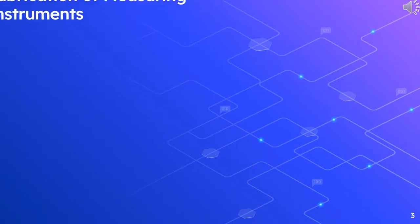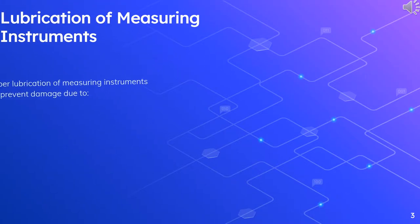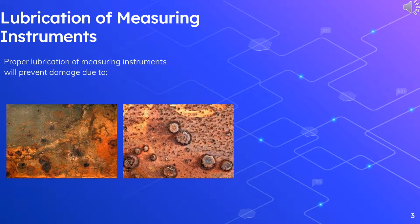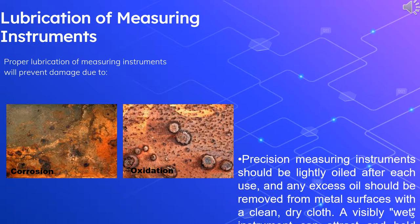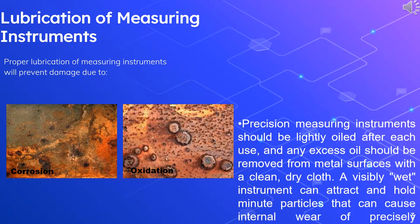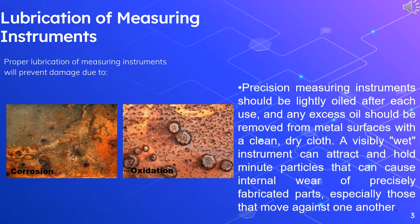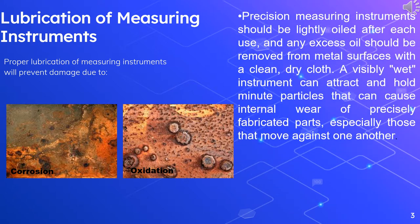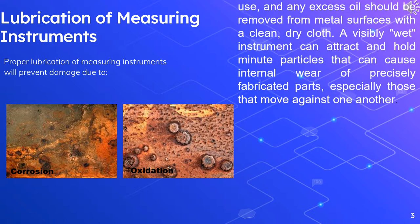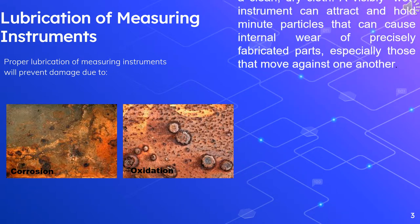Lubricate instruments appropriately to prevent corrosion. Proper lubrication of measuring instruments will prevent damage due to corrosion and oxidation. Precision measuring instruments should be lightly oiled after each use, and any excess oil should be removed from metal surfaces with a clean, dry cloth. A visibly wet instrument can attract and hold minute particles that can cause internal wear of precisely fabricated parts, especially those that move against one another.